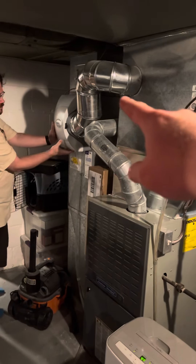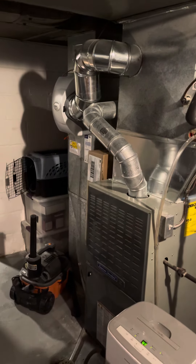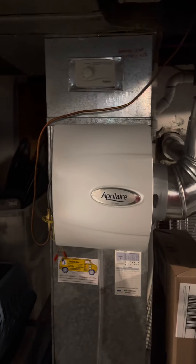The return drop over there is kind of an odd size — it's a 14x18 — and we're going to be putting in that Aprilaire 1210 box right here. So we'll need to come back in with like a 10x24 or 10x25.